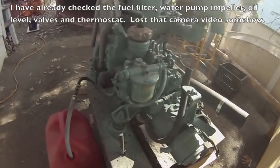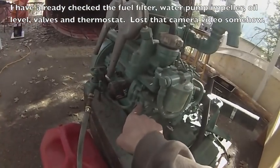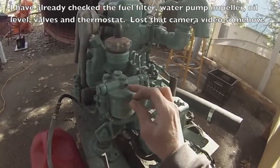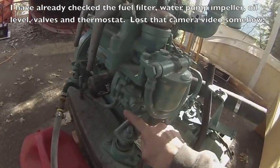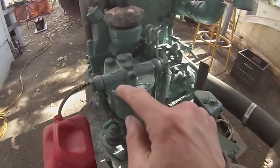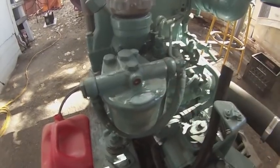Now I'm trying to get diesel fuel back into the system through this pump. According to the instructions, first you remove this screw so that you can bleed the air out of the fuel filter. And supposedly you can pump it with this. So it looks like that worked — that is diesel that spilled out of that hole.